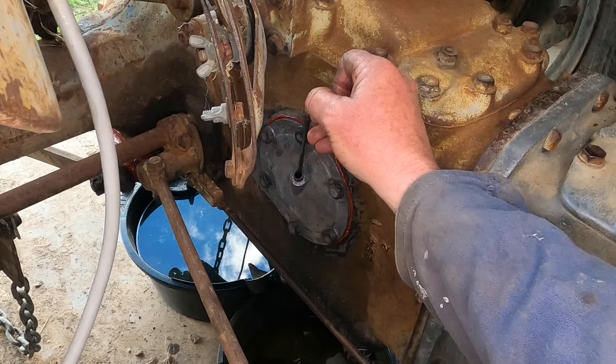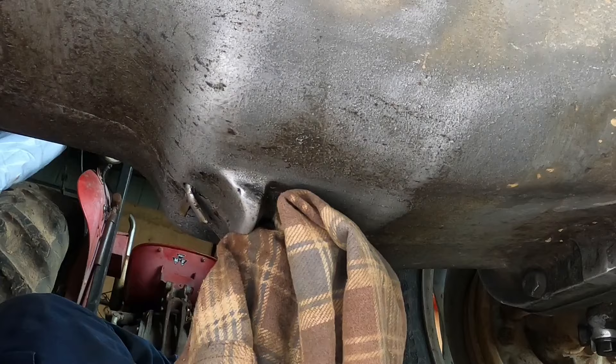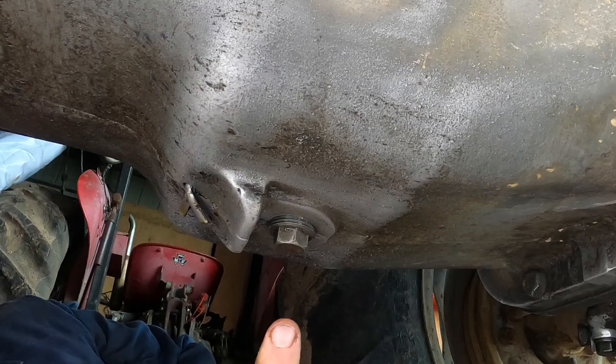Dipstick back in. All three of these have been draining for a couple of hours. Both the gearbox and the diff have a tapered thread.